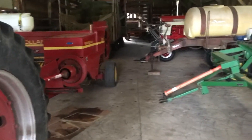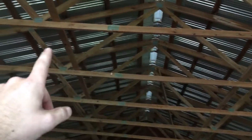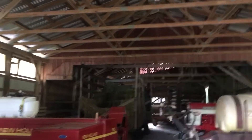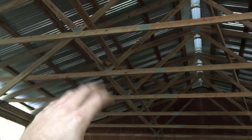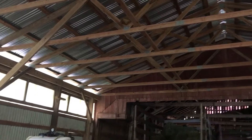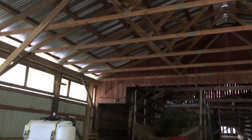One thing that's nice with this building — you can see up here in the rafters there's a row of two-by-fours. I want to get an electric line here, probably every other two-by-four or every other truss, and I want to get a light socket. I'm probably just going to use LED light bulbs for the time being.